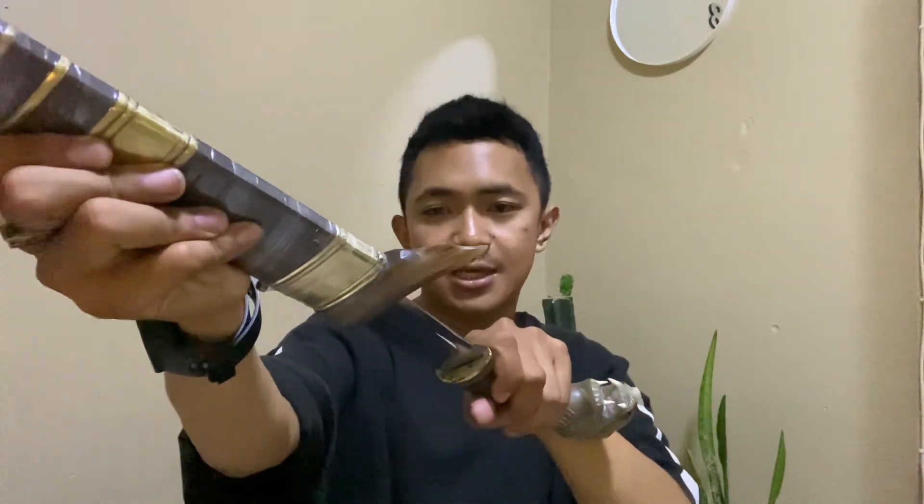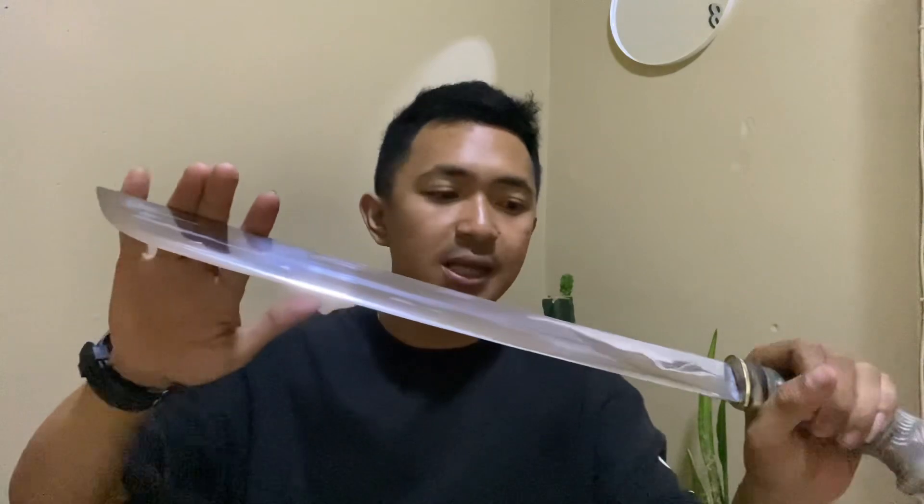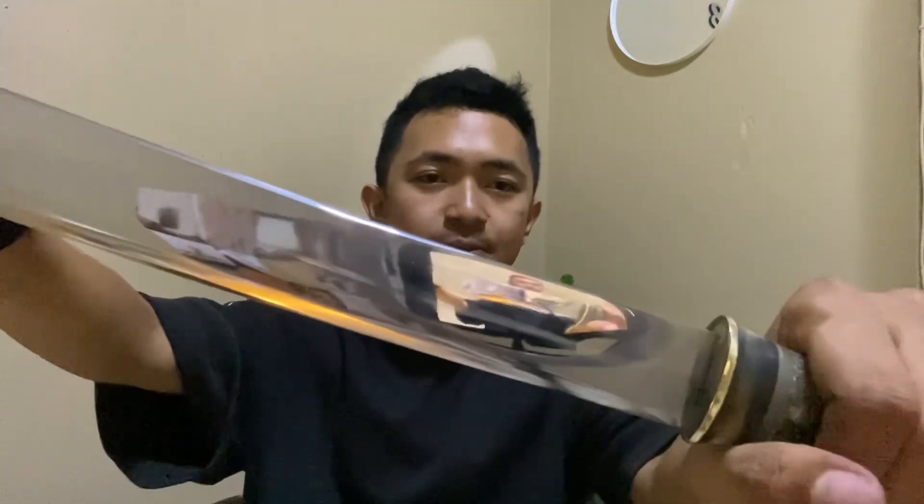Nah, untuk kecilahnya seperti apa? Langsung saja kita buka, kita lap sedikit ya supaya kincongnya kelihatan. Untuk model bilahnya seperti ini, kita sebut model salam nunggal ya. Untuk panjang bilahnya ini ada di 40 cm, sangat mantap, sudah kincong.